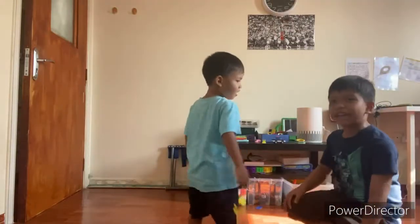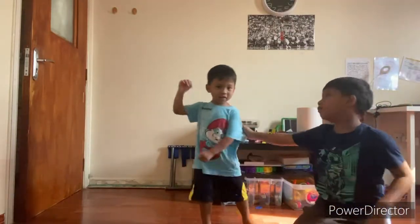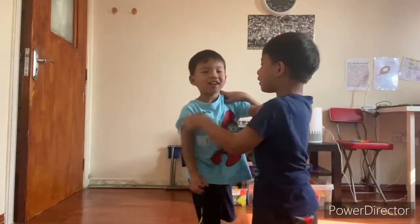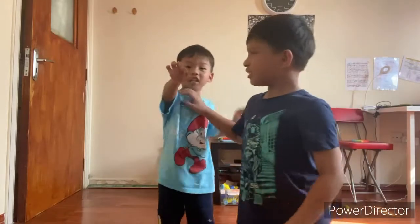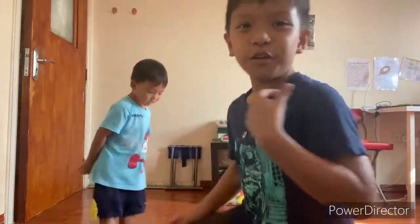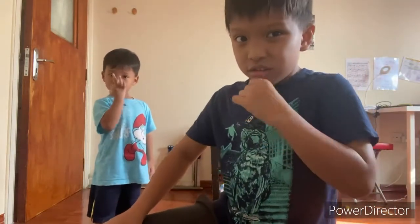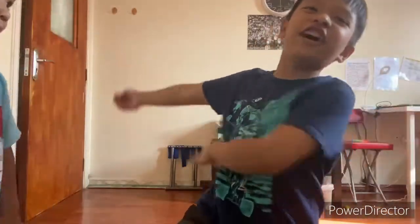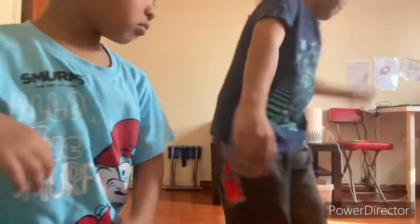Hello everybody. Today, we are really born, right? Be quiet, be quiet. So, have you ever watched Squid Game? Instead of watching, it would be more fun to do it in real life. But of course there will be no shooting of guns. We're doing that, and I know the perfect way.